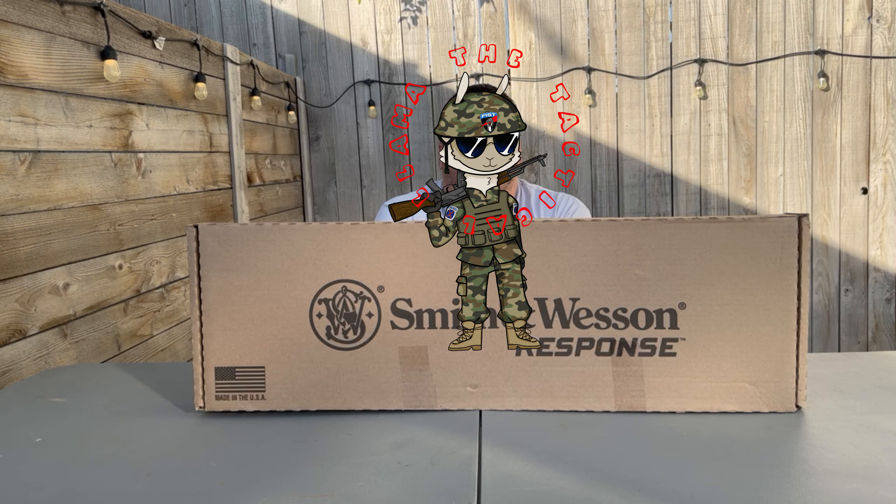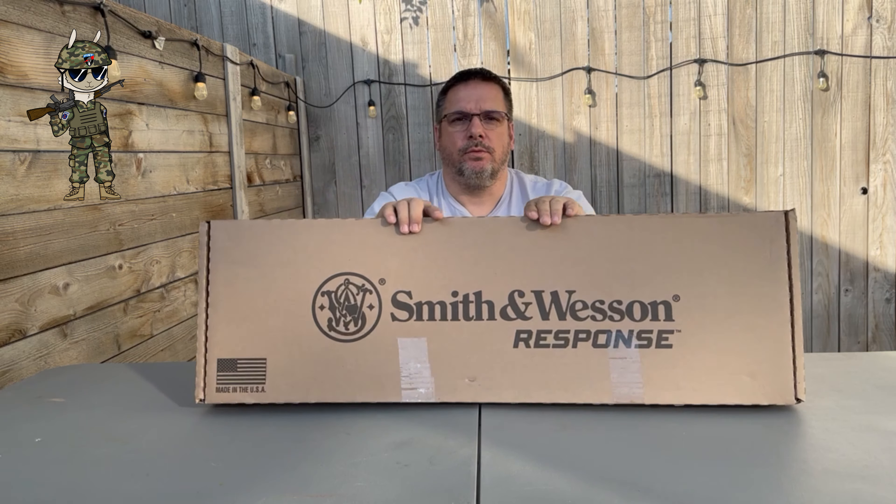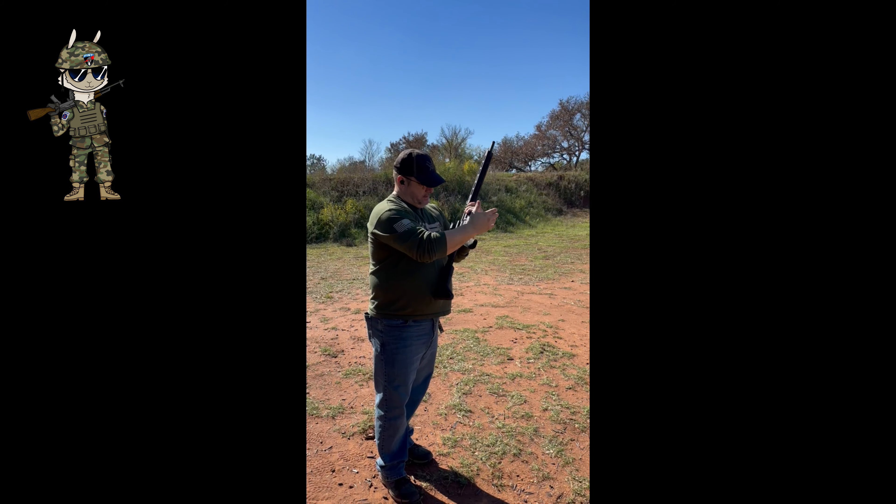Hey, this is Mike with the Tactical Llama. Today we're coming to you with a new firearm we have not seen on the channel before — the Smith & Wesson Response. Here we go.